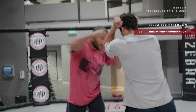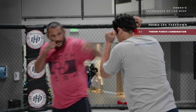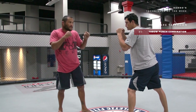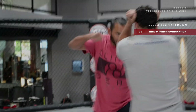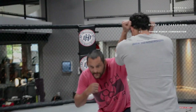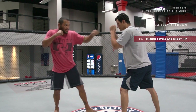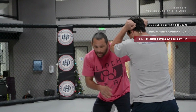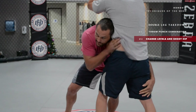So I can throw one, two, three. I can jab him. I want to be changing levels as I have a hand in his face still. It doesn't matter which hand, but I'm going to change levels as I'm punching him. I want to change levels and put my head right above his hip.